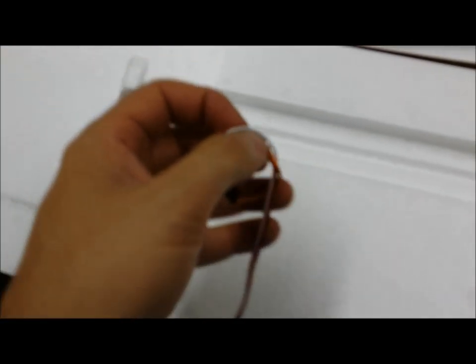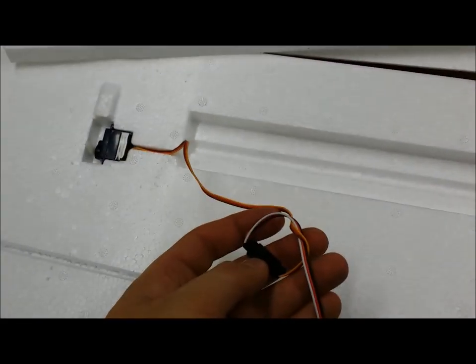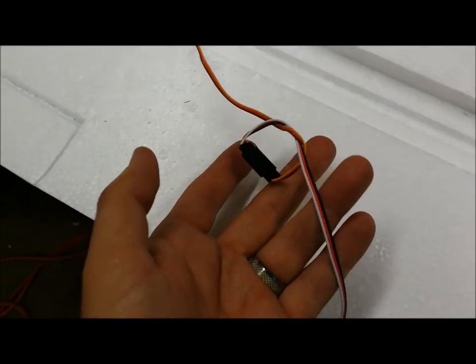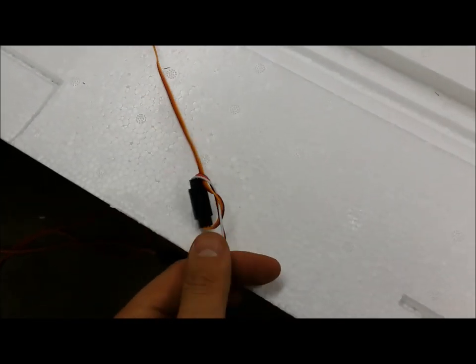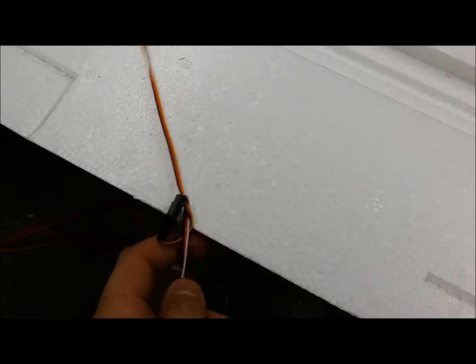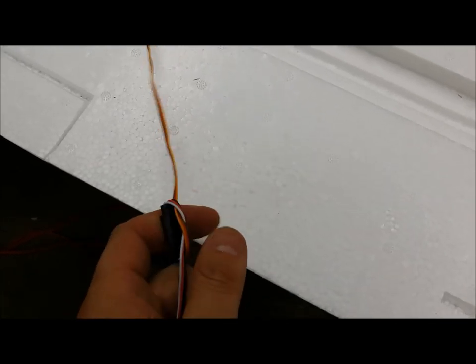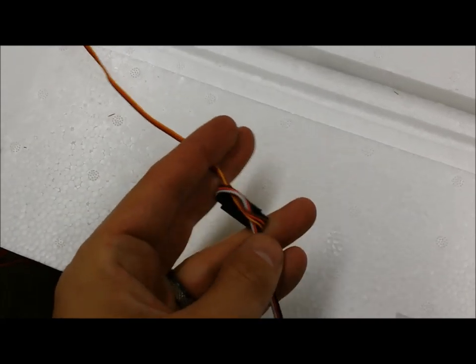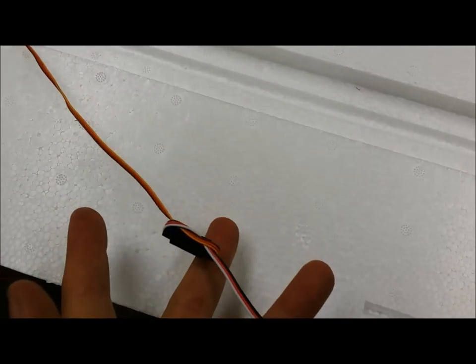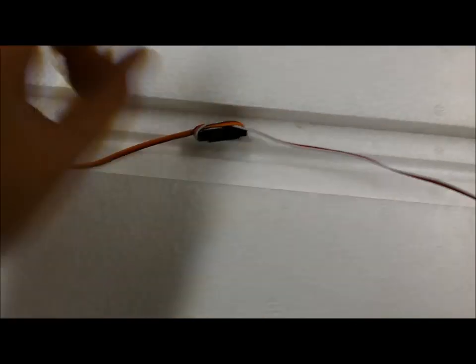Another thing that I do here — whenever I use an extension, I always put it into a knot. That way, the tighter or harder you pull, the tighter the knot gets. This kind of helps ensure that your servos don't come loose in flight, especially if you're building a long-range aircraft like this one. You don't want those to get loose. So what I did here is I channeled out a little groove right there for the knot.